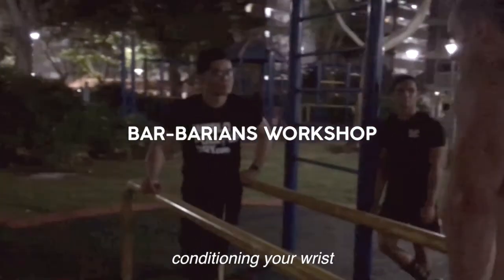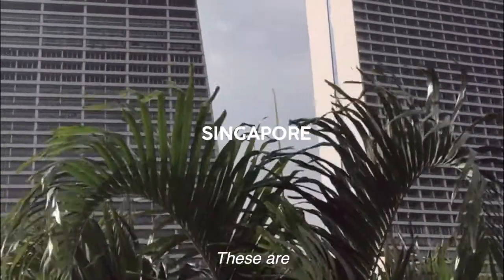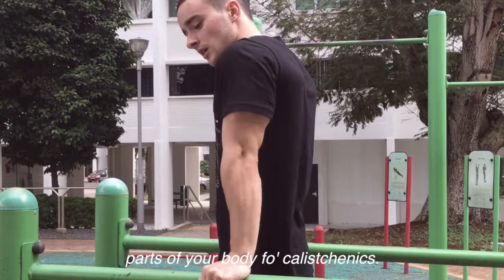Conditioning your elbows, conditioning your wrists, conditioning your shoulders — these are the three most important body parts to prepare for calisthenics.